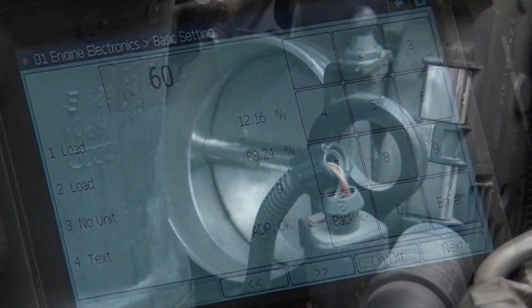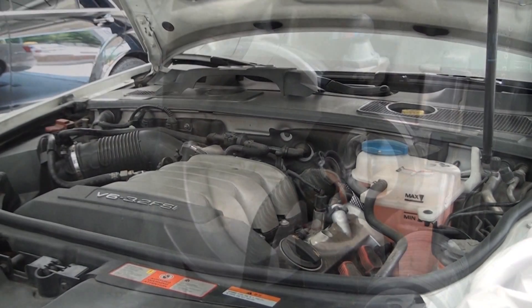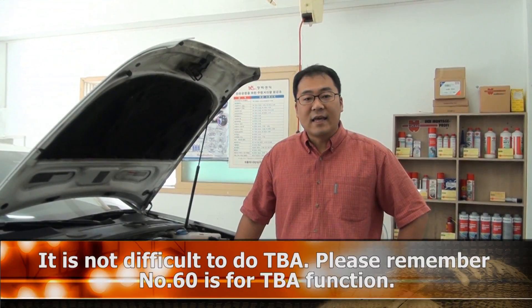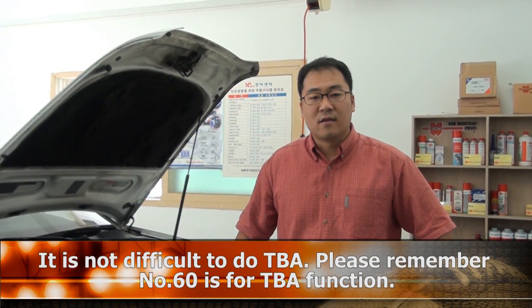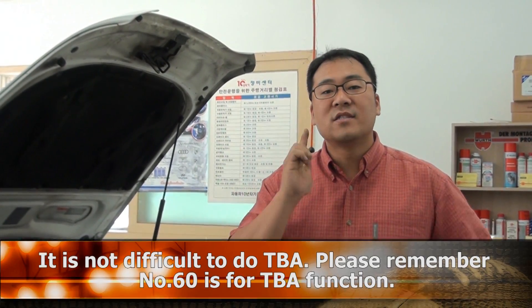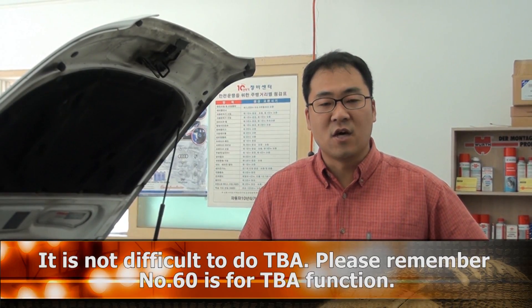Then finish. It is not difficult to do Throttle Body Alignment, but you have to remember: number 60 is for doing the Throttle Body Alignment Function.